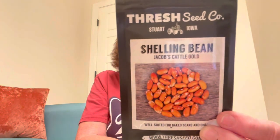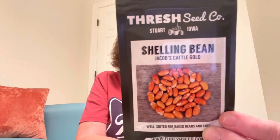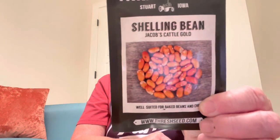The last seeds I'm going to show you are called Jacob's Cattle Gold from Thresh Seed Company. It's a twin kind of bean to the regular Jacob's Cattle Bush bean — Jacob's Cattle is maroon and white, but these are gold and white. It's a hybrid that was crossed off the Jacob's Cattle Bush bean and they made a gold coloring out of it. It's a beautiful looking bean and I look forward to growing that.